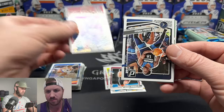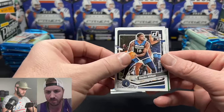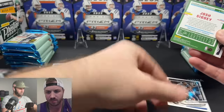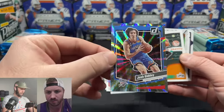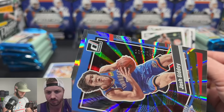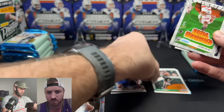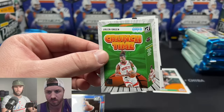Kobe Brown of the Clippers. We have a press proof — it's a backwards card, looks like Josh Giddy. This is a press proof numbered 123 out of 149. Then we have a Paul George on the Zero Gravity insert. These are some cool looking inserts — Crunch Time, but in basketball it's not a case hit, so we're going to get a lot of these.